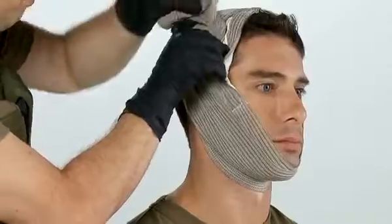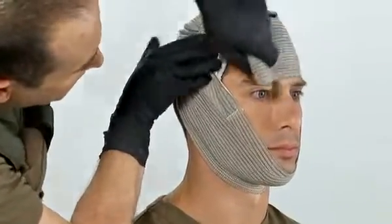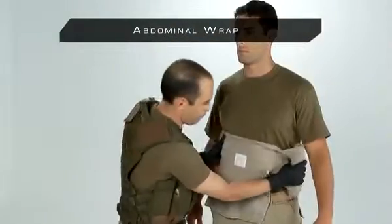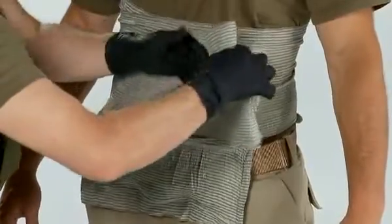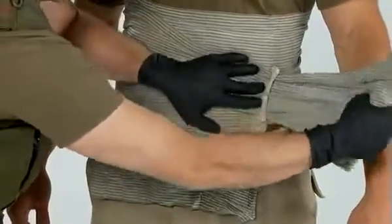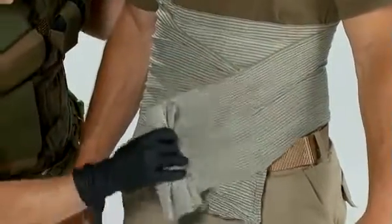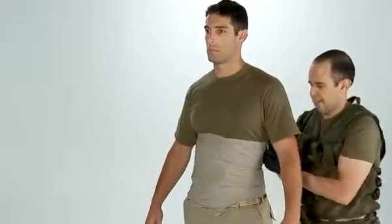Insert the cloth leader into the space between the pressure applicator and the patient, and begin to wrap head to chin. Close the wrap with the closure bar. Place the pad on the abdominal wound to cover and hold the exposed contents in place. Pull the cloth leader through the pressure applicator and continue wrapping in the opposite direction. Exert only necessary pressure as you wrap, because your goal is simply to cover the wound. Close the wrap with the closure bar.